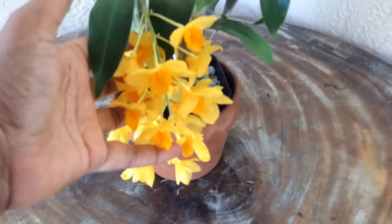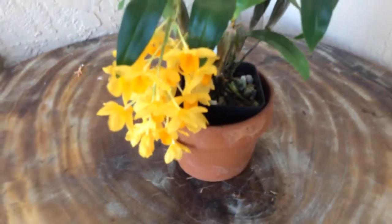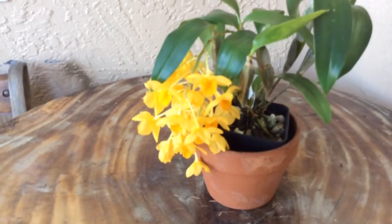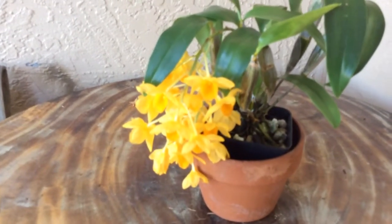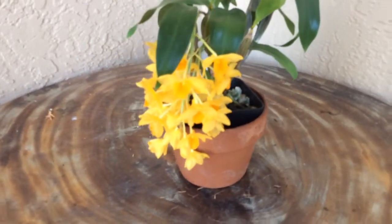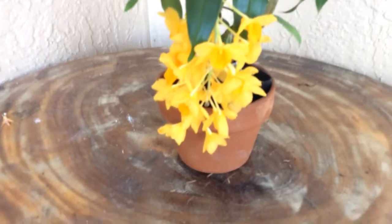I wish they were a little bit longer-lasting. These have been blooming for about a week now and maybe they will last another week — that's it. But it does not take much space, and they are spectacular when they're in bloom.